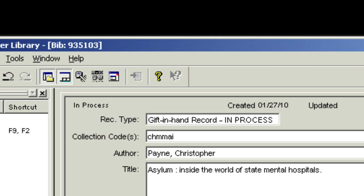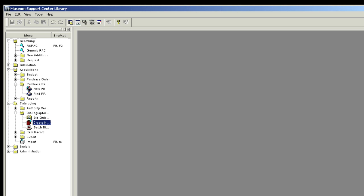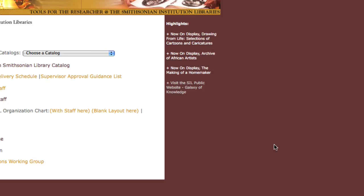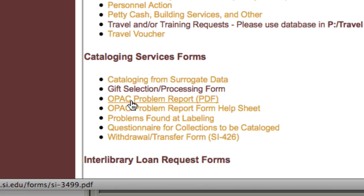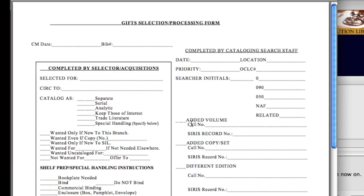Click the Close button at the bottom of the screen. To access and complete the gift selection processing form, you will need to open the Tools for the Researcher page. Click on For SIL Staff, then on Forms for Staff, and finally on Gift Selection Processing Form. Print this form out. On the form, clearly write the BIB number at the top on the right.